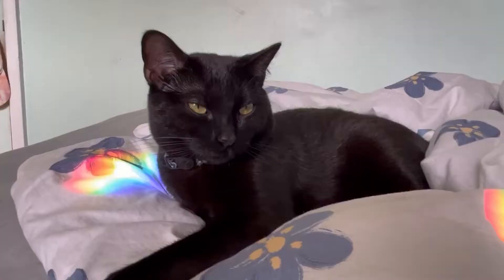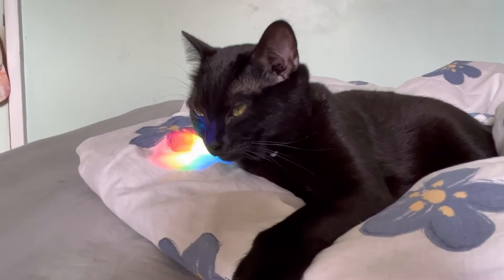Another cat break — look at her. The lighting is beautiful; she's just gorgeous.